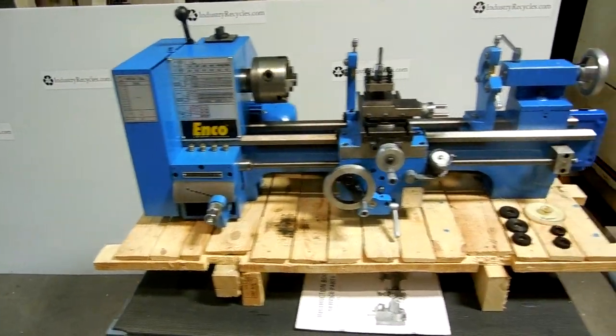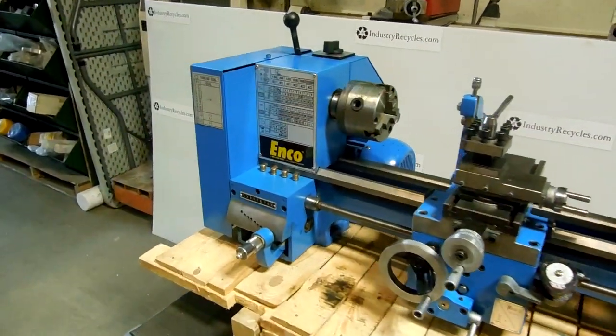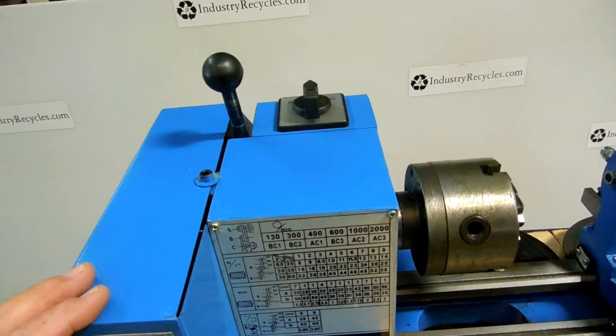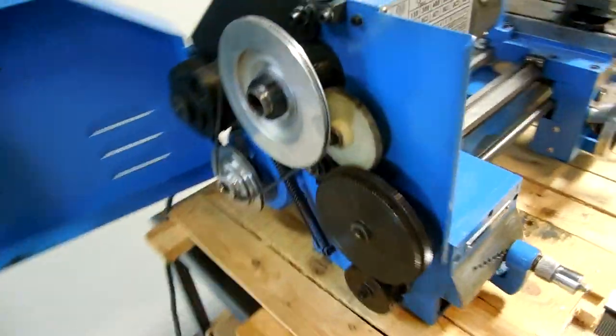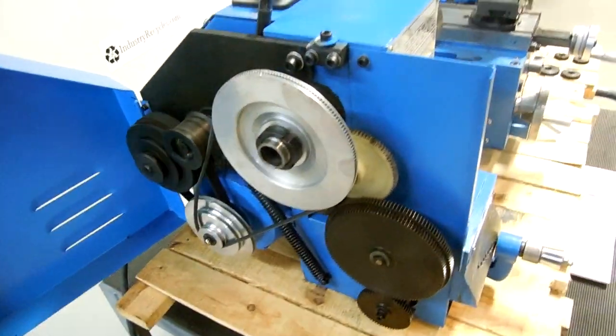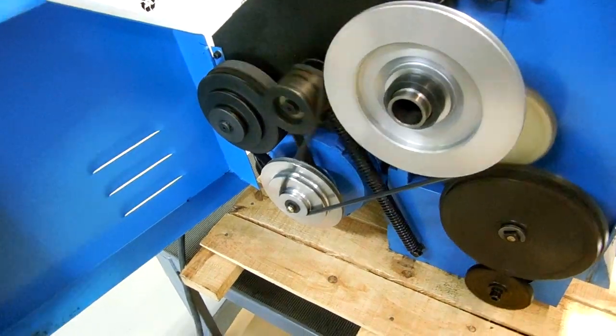Here we have the ENCO 9 inch by 20 inch bench lathe. It's a six-speed belt drive and I'm going to power it up to show you that it does operate. Here's your gearbox, your belt tensioner here. I'm going to put it on forward — this is how you engage it.